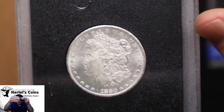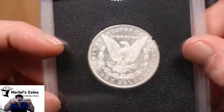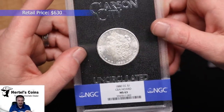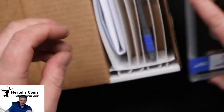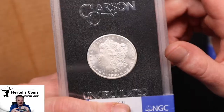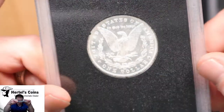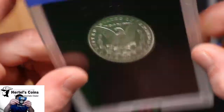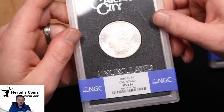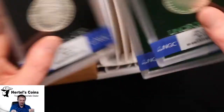Nice white coin with a little bit of chatter on the face, but the reverse is very nice. And this one came back in a 63 also. The last one is another 1880 CC — another white coin — and this one came back in a 62 plus. Wish I got a 63 instead of a 62 plus, but that's what we got. So out of three 1880 CCs, we got two 63s and a 62 plus.